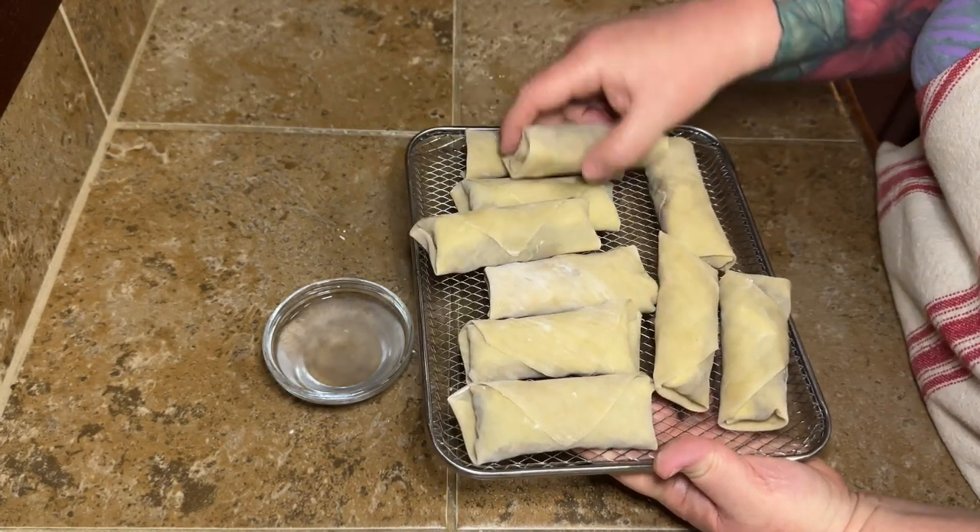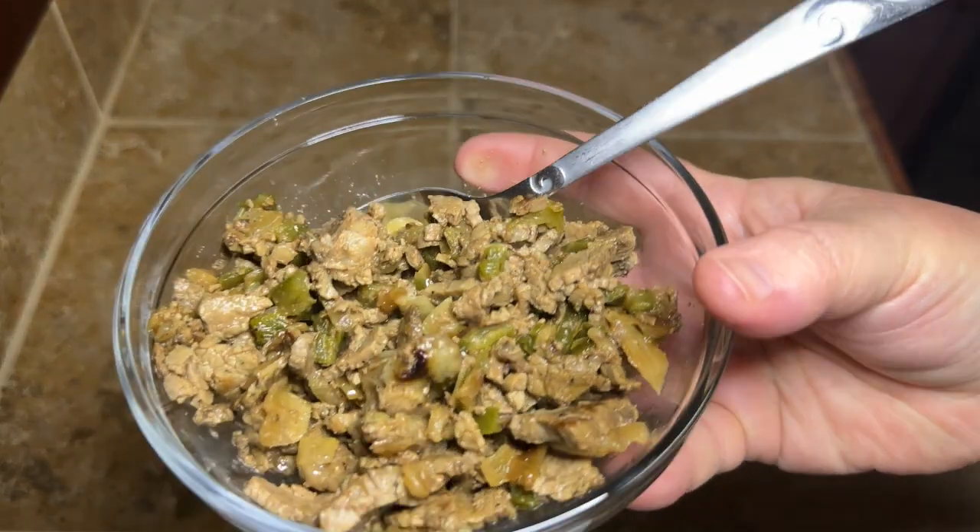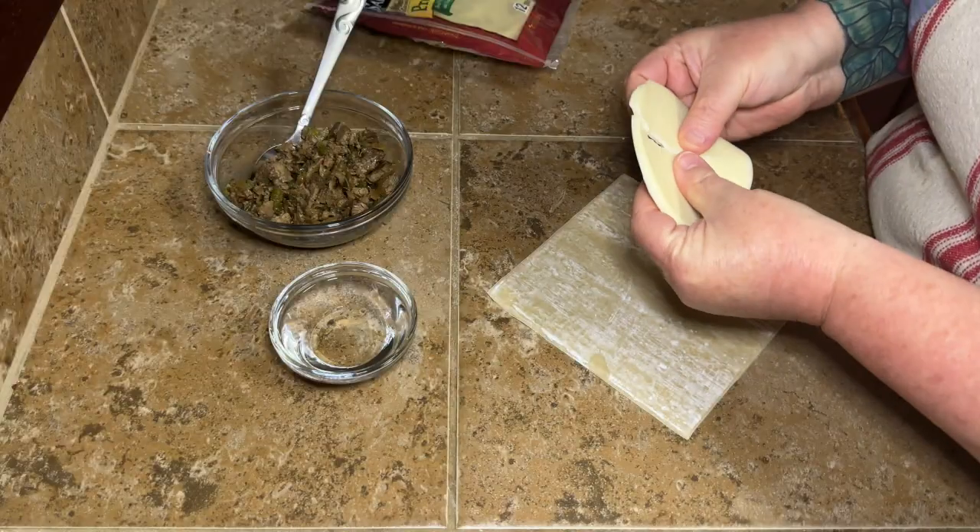This makes 10 egg rolls. I just sprayed some cooking spray on these and air fried them for about eight minutes, flipping them halfway through.